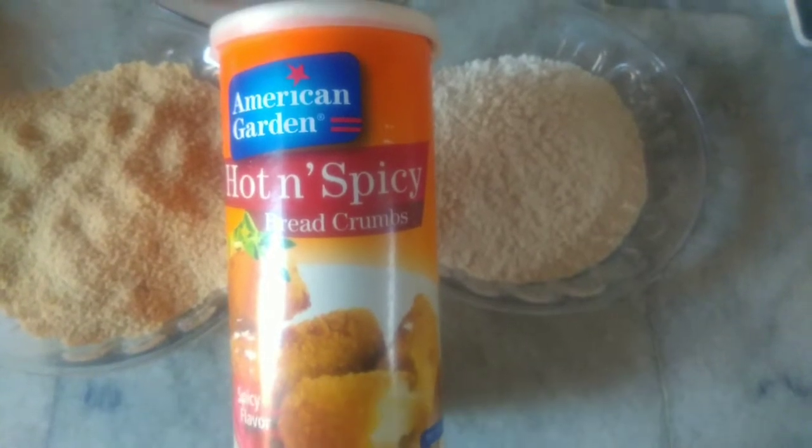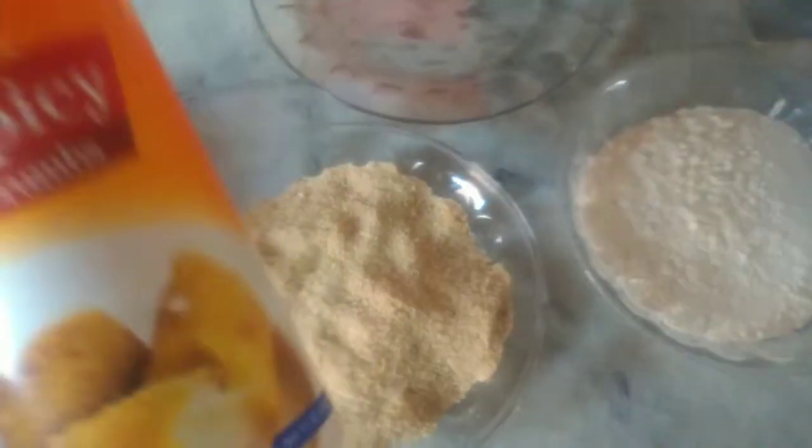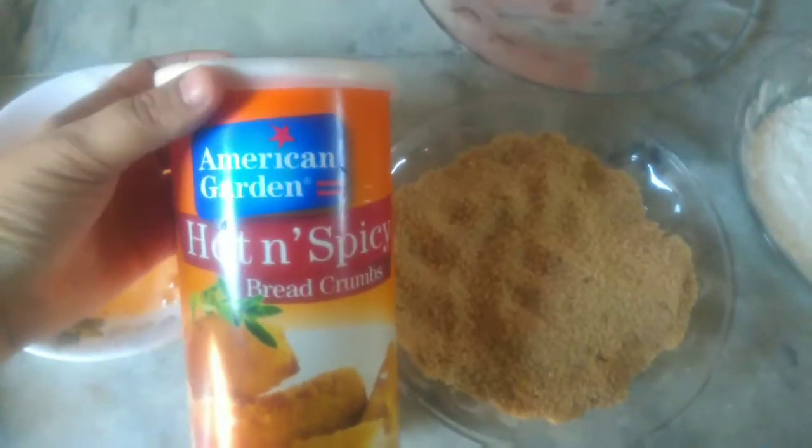Assalamualaikum. Today I will teach you chicken fillets which we can use in sandwiches, pasta, or as a steak. We can eat it in many ways.